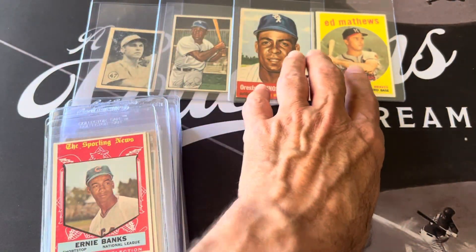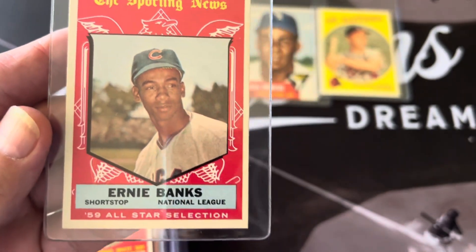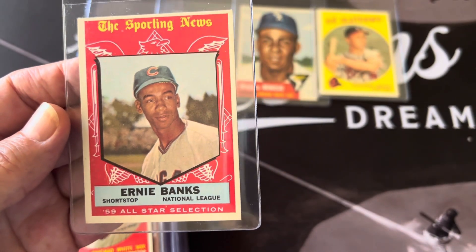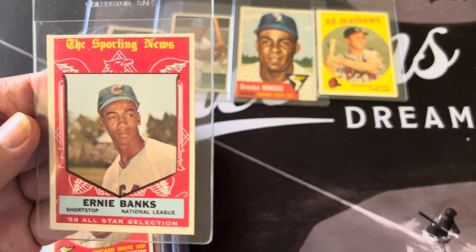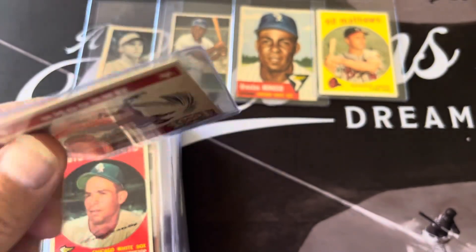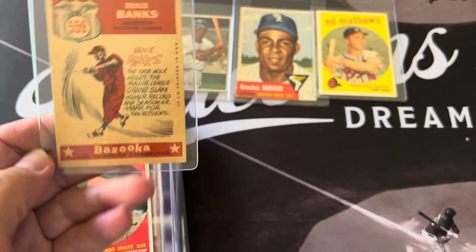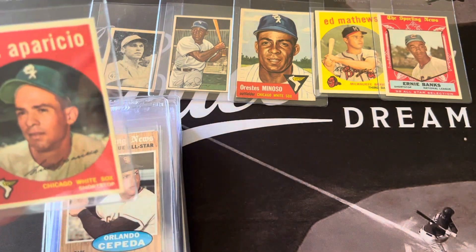So we'll see how that A. Matthews does. This is the Ernie Banks — again it looks good. The corners look sharp, just a little bit off-centered. Hopefully top to bottom. It's a nice looking '59 Ernie Banks and the back is nice and clean.